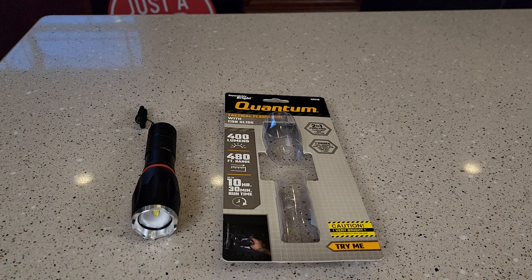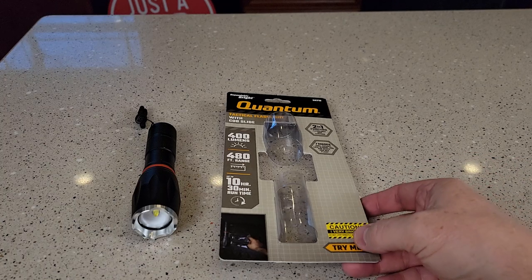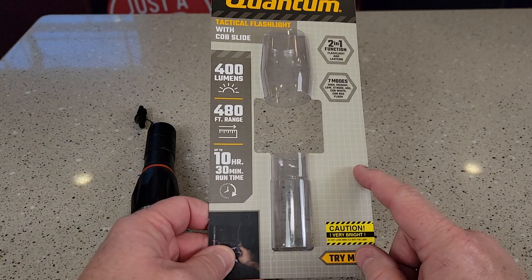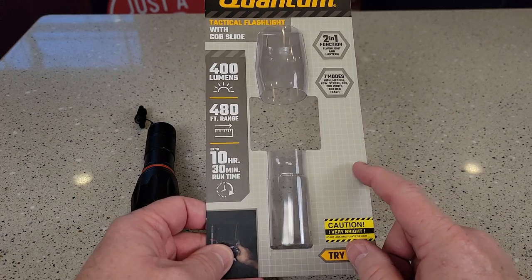Hello everyone, this is Just a Dad. Today I'm going to do a review on this Quantum Flashlight from Harbor Freight. This is on clearance for $10, and you can take an extra 40 or 50% off of the clearance price, so I got this for around $6.